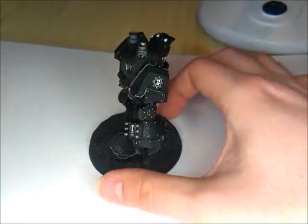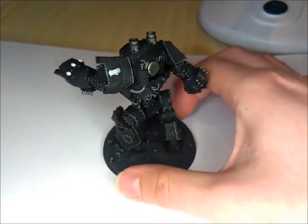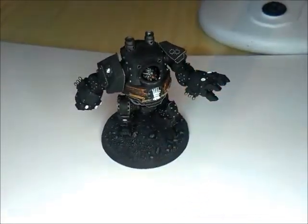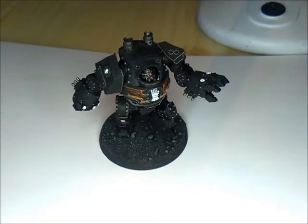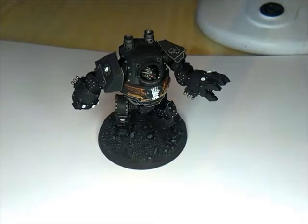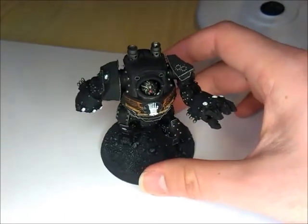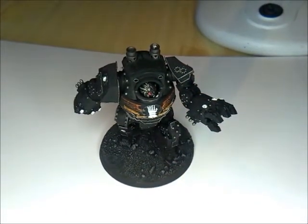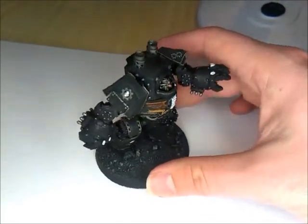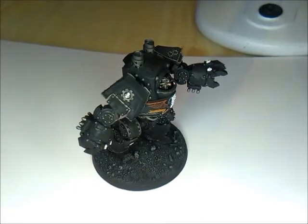I painted him in the exact same way as I've done the others. So that's to spray in black and touch up any bits that get missed with the Imperial Primer. Then on all of the metal parts, the silver metal parts, go over with Lead Belcher. Then for the gold it's Balthazar Gold. After that I wash it all down with Nuln Oil. Then on the whites I pick up with Selesnya Grey, Ulthamon Grey, and then White Scar.